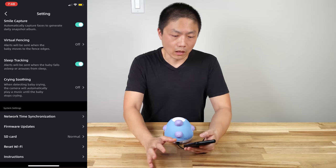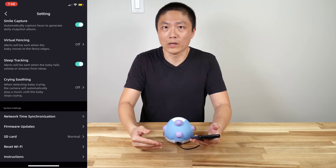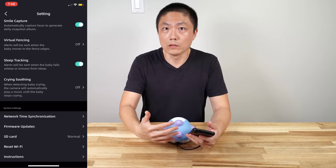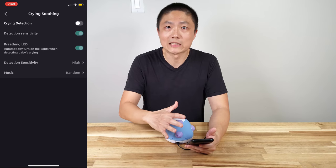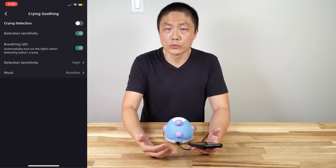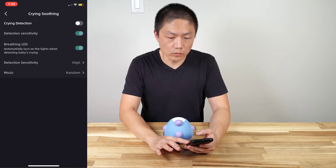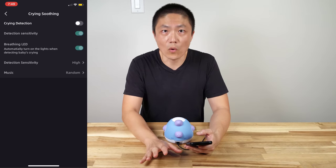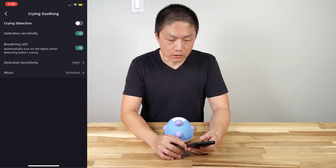Then there's the crying soothing feature. I turned it off because our baby doesn't like to hear music when he wakes up crying — the music doesn't really soothe him. But for other parents this might work really well. Once the baby starts crying, the baby cam will start playing whatever music you have stored in your playlist. That way, even if you can't get to your baby in time, the monitor can do the trick. And because it plays any MP3, you could potentially record your own voice in MP3 format and store it on here — it doesn't have to be music. So those are the AI functions.